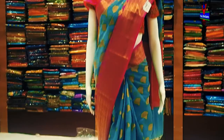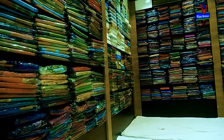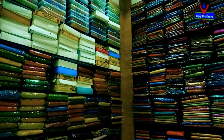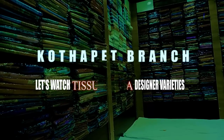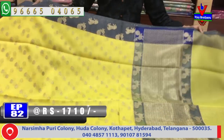Hi, welcome to Vijay Brothers. We have a variety of tissues.